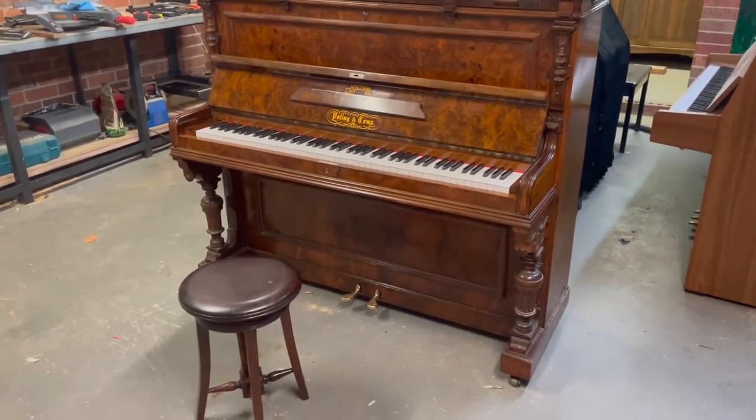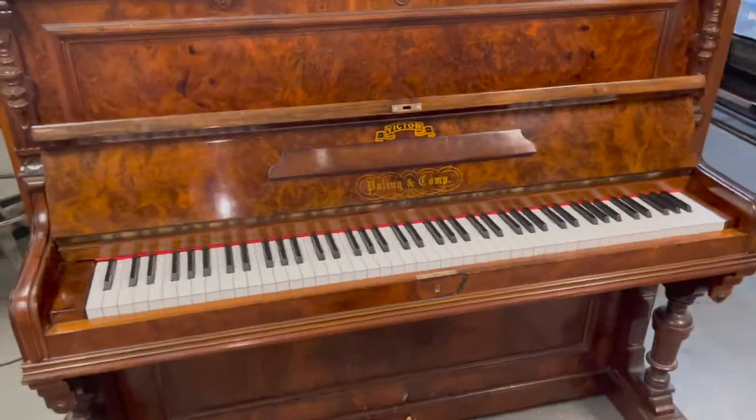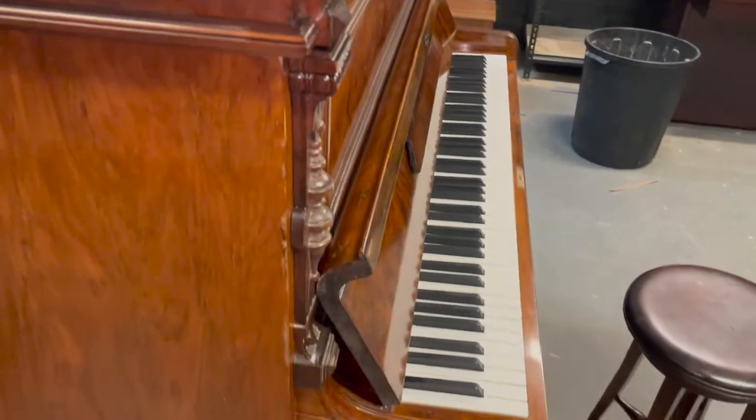Hi guys, it's Ben from Airline Pianos. So good news — our project piano is complete, finished, polished and ready for sale.